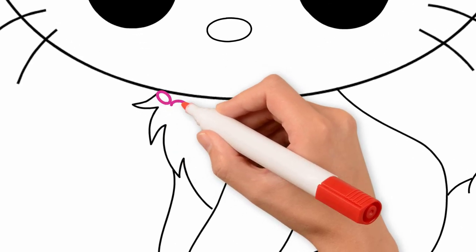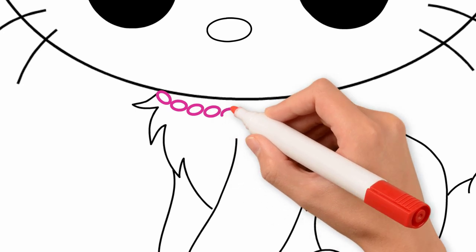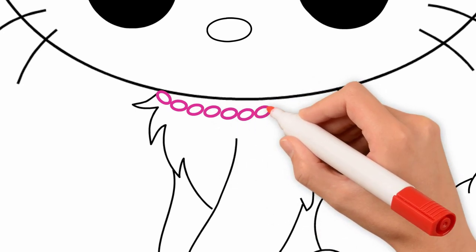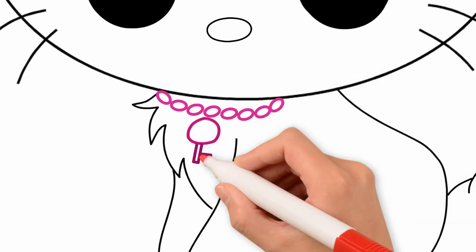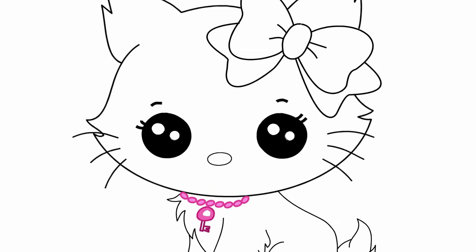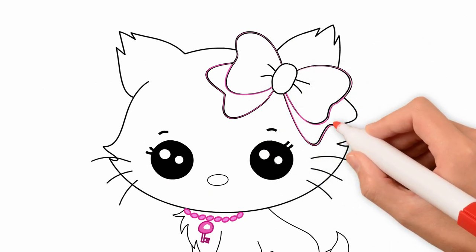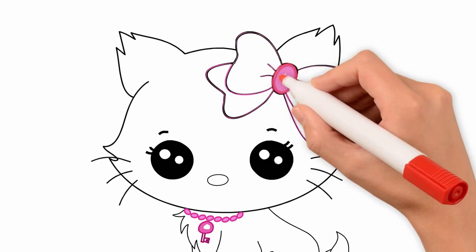There's jewelry and a small key on our cat's neck. Draw them in color. Now fill the bow with the pink color. Pay attention to the shades of pink.